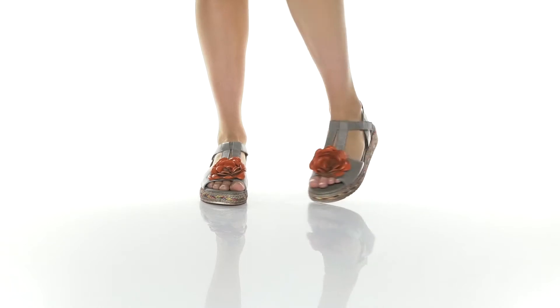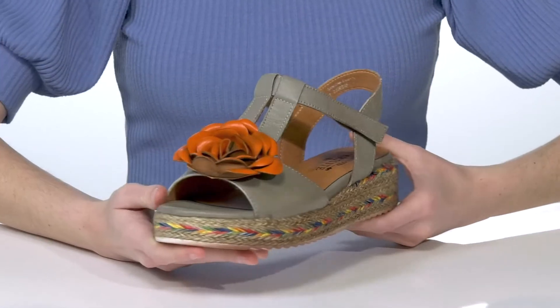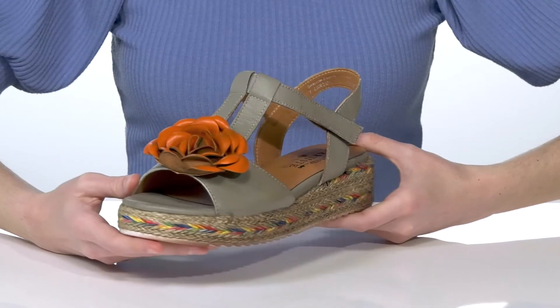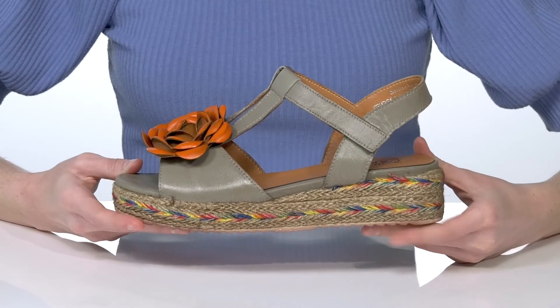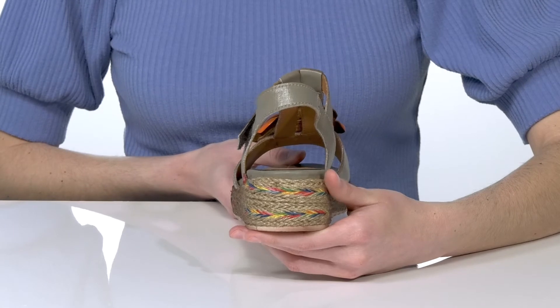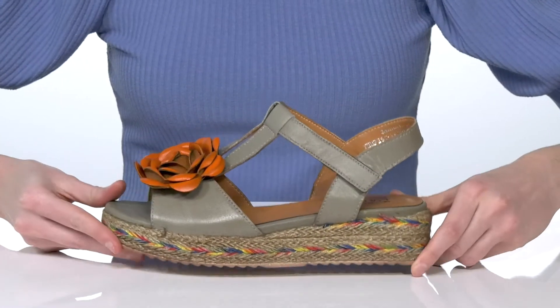Spring into style with these wedges from Les Artistes by Springsteff. They have a leather upper with a large floral applique on the top of the vamp, and a jute-wrapped midsole that features rainbow thread to add a bit more color and dimension to the shoe. The wedge heel is an inch and a half tall at the back.